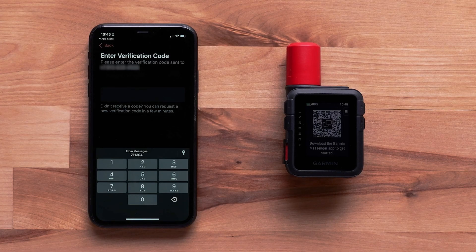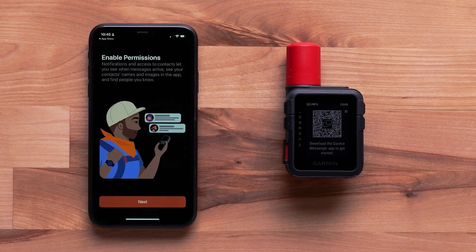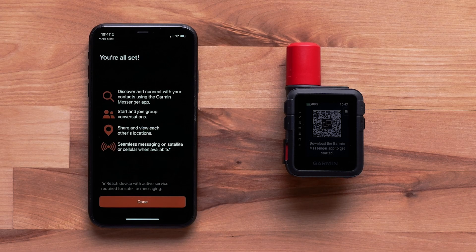The Garmin Messenger App will send a verification code to your Smartphone. Enter the code into the app. Next, enable permissions so your nReach Mini 3 and the Messenger App can switch between Wi-Fi, LTE, and satellites to allow for the fastest message delivery. Then select Done.